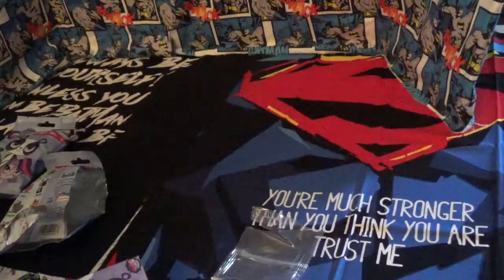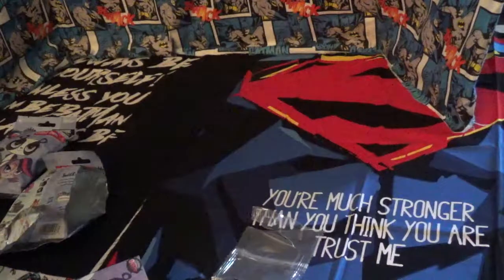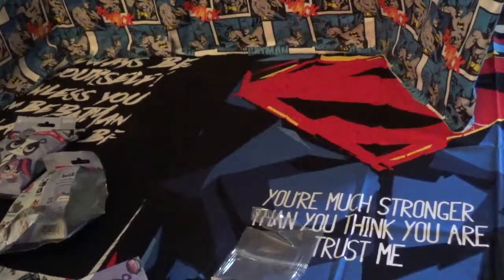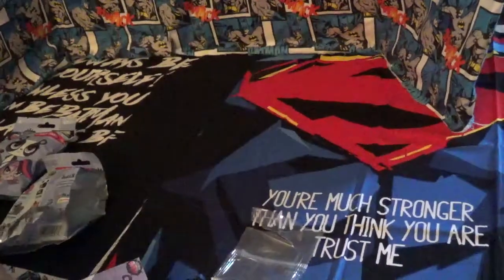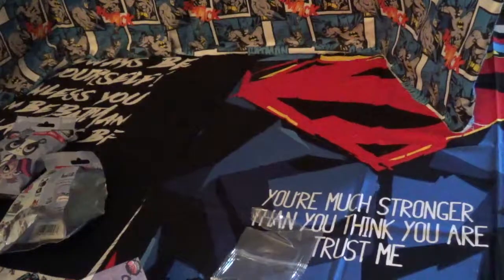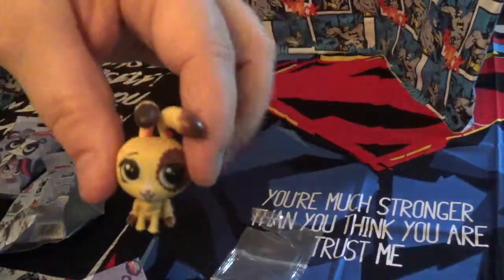And her tail. There she is — Buttercream Sundae.